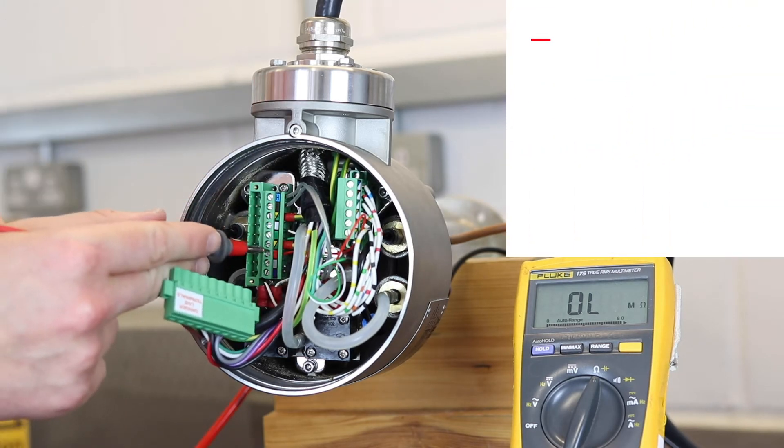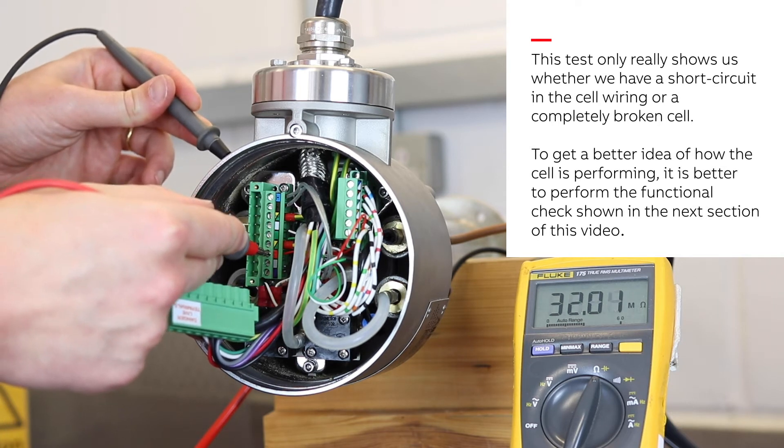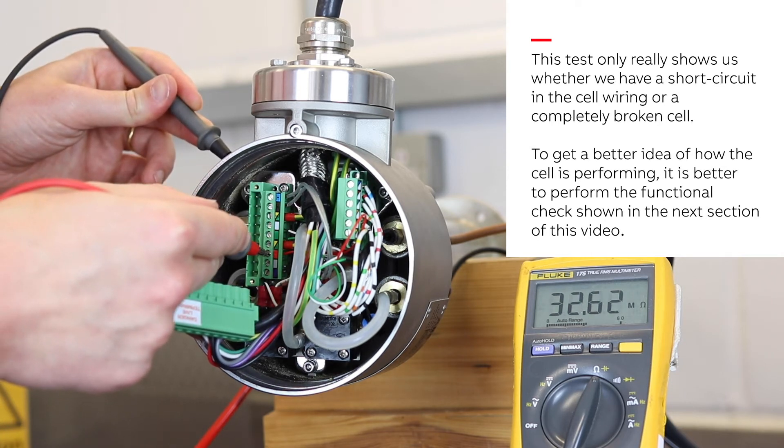We then proceed to the third quick check where we measure the resistance between the red cell plus terminal and the probe body earth. You should see a value way over 20 kilo ohms. If you see a much lower value, check for short circuits to earth in the probe's internal wiring.